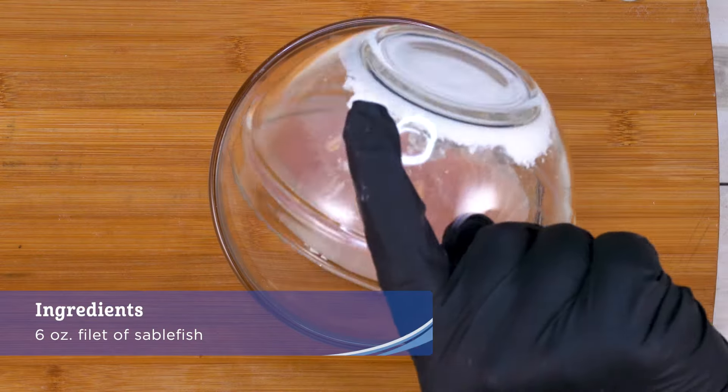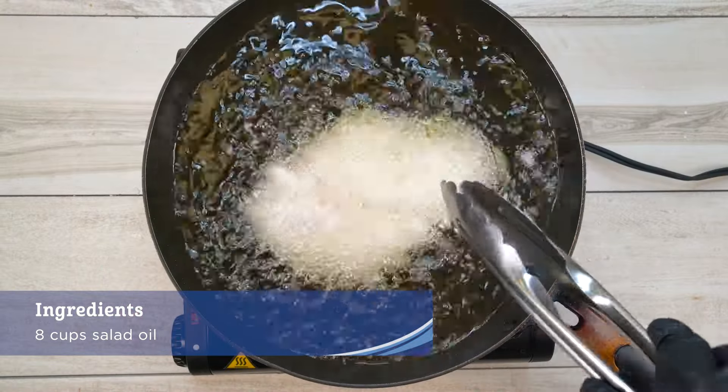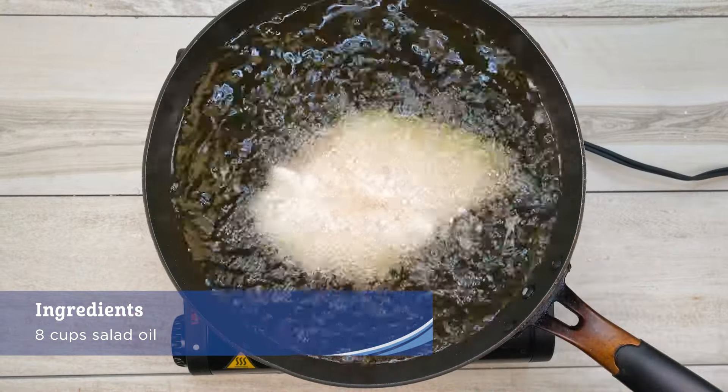Dust the sablefish fillet with the potato starch and deep fry in oil heated to 325 degrees Fahrenheit for 4 minutes.